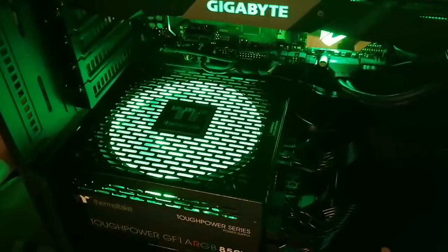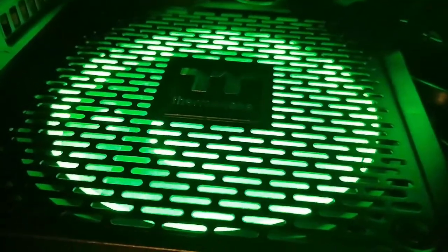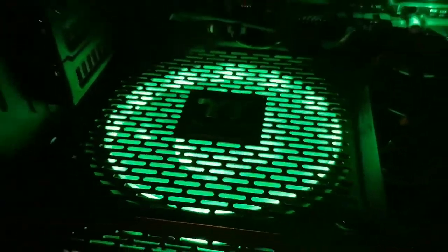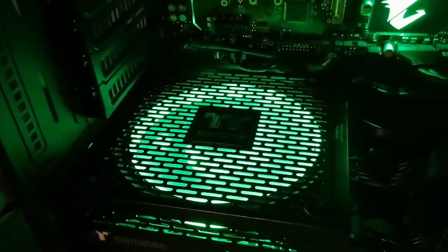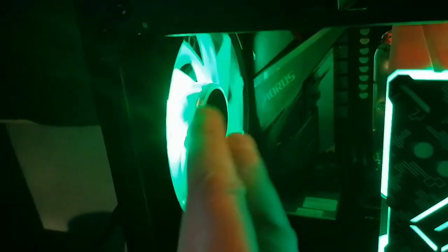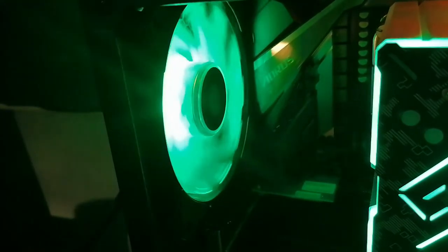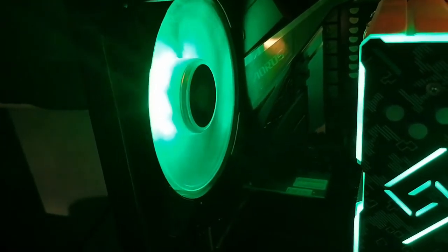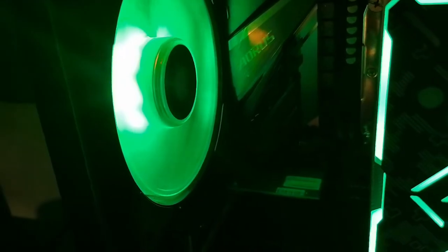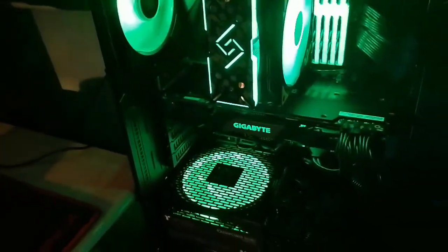This is the final product. Quiet — even without the glass panel on. The only thing making noise is this other component. I'll change that too. The computer is good and quiet — if that other thing would just shut up.